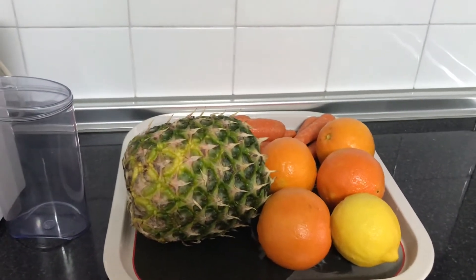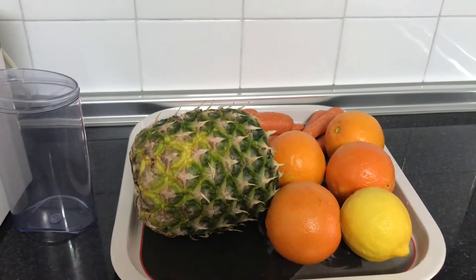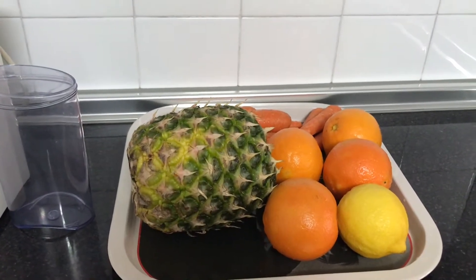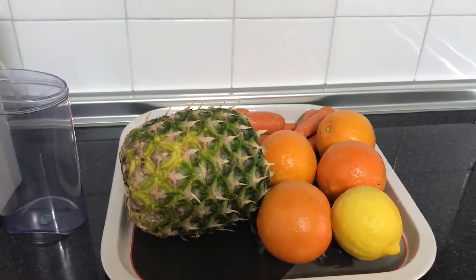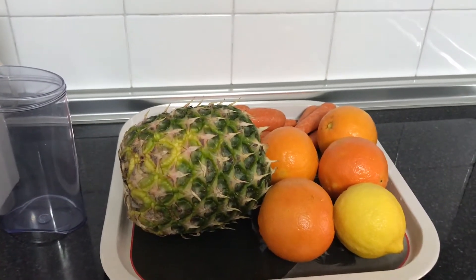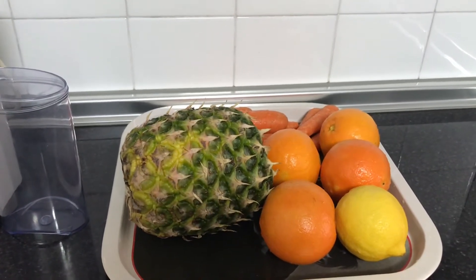Hello guys, welcome to my kitchen. On today's video I'll be showing you how to make some juice full with vitamin C. Because of this cold weather we need some vitamin C to fight against flu and all.